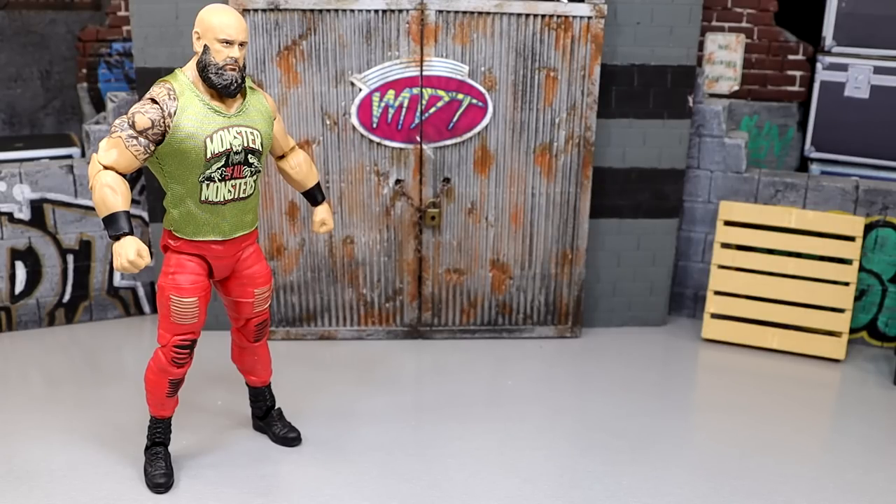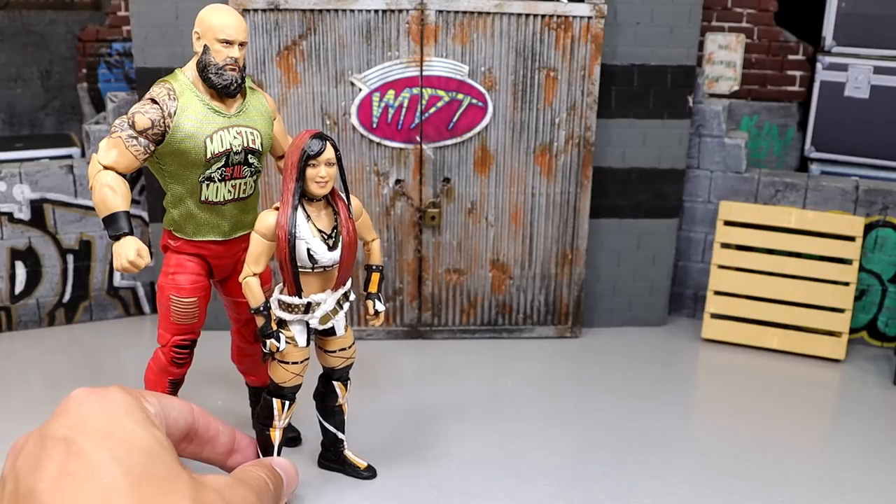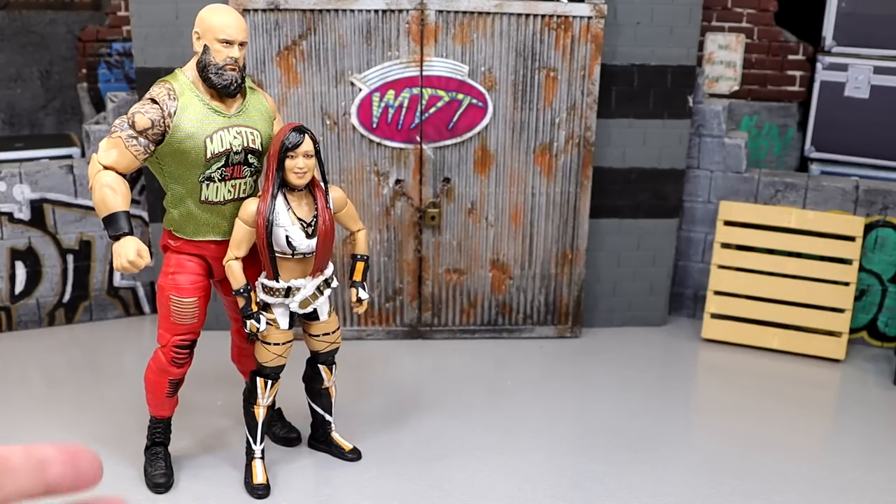Coming in at the number five ranking is going to be the Eoskai figure. I actually enjoy the Eoskai figure a whole lot. I think her attire is very nice, her head sculpt's solid, she poses around great, and the gold pops off nicely - it's a solid figure overall. But I wasn't as excited for that figure as I am for the rest of this wave, and sometimes that's just the way the cookie crumbles.